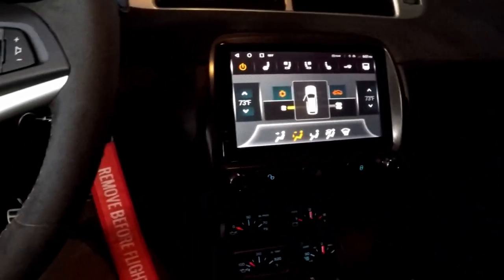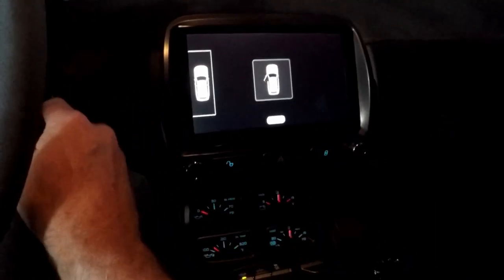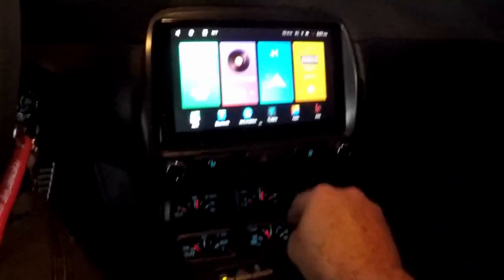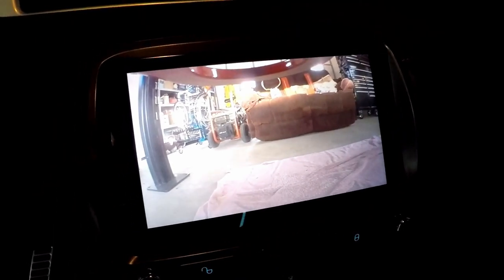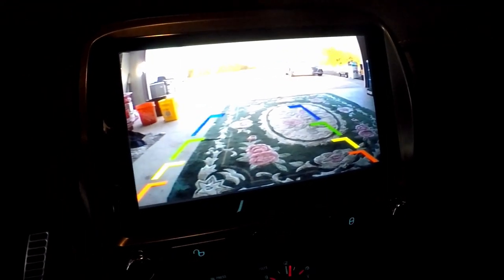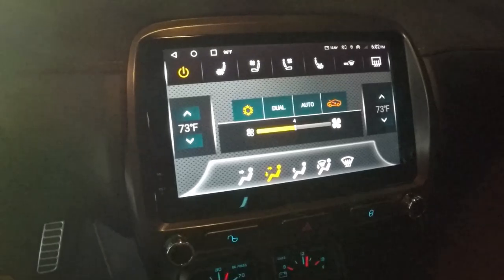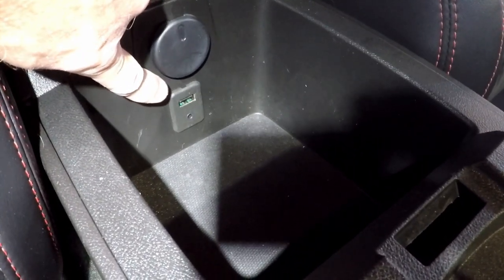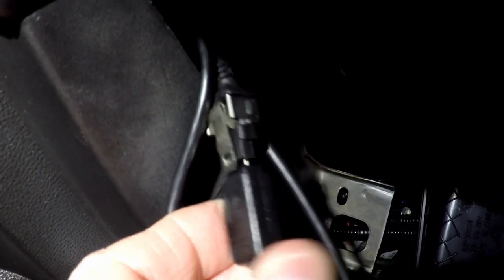To test the backup camera I have to actually put it in reverse with the engine running since the reverse lights only come on then. And there it is — there's a view out the front DVR camera and a view out the back backup camera.